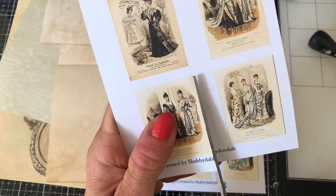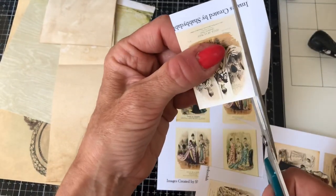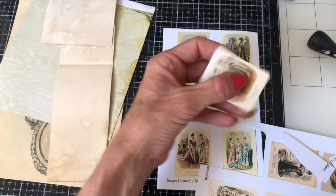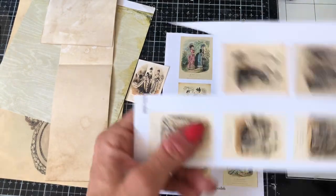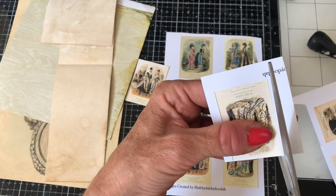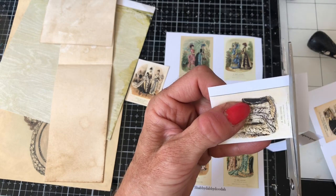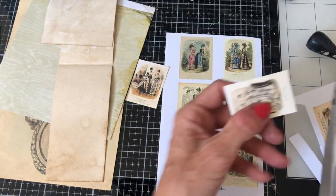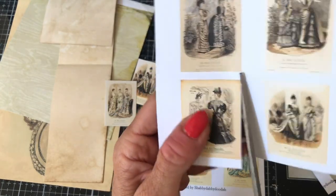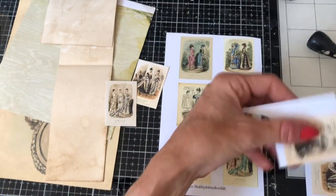I'm just going to cut these down. I've left the ivory background because obviously to make the faux stamps you want to have the stamp showing over the top. I just thought these are going to make really, really pretty faux postage stamp pieces, so let's just cut those.